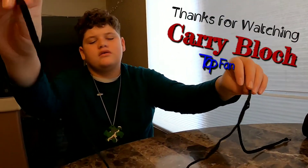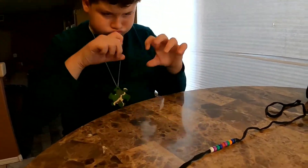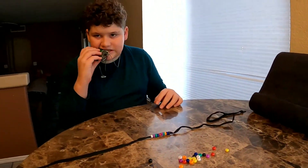Thumbs up! You did it. Looks good, buddy. Let me see thumbs up. Good job. Good job. Okay, we'll do the rest of them later. Nemo. Success! Maybe. It's fine. Thank you.